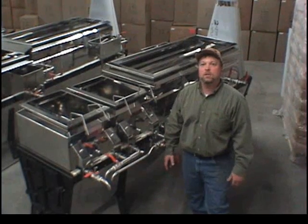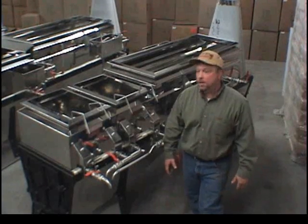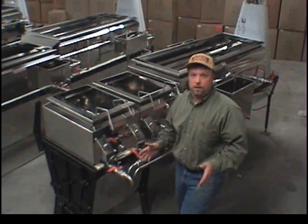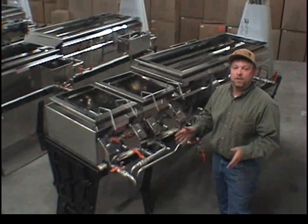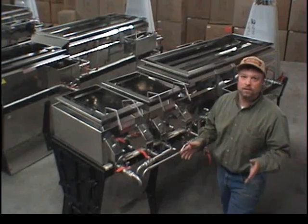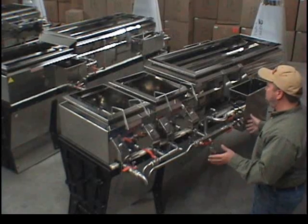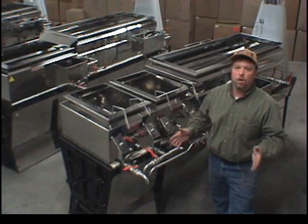Hi, my name is Chris Fahm with the MapleGuyz. I'm a sales agent for LaPierre USA. This particular model I'm showing you here is a 2x8 cross flow raised flue evaporator. This evaporator comes with options of stainless sides and stack, and also includes a stack double the length of the arch. This will evaporate anywhere from 30 to 45 gallons an hour and is good for 100 to 400 taps.